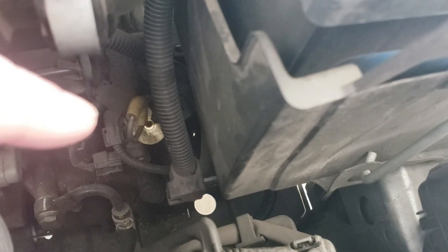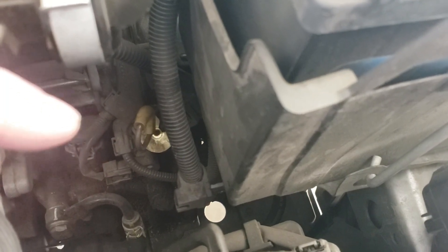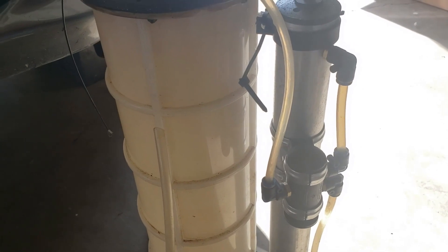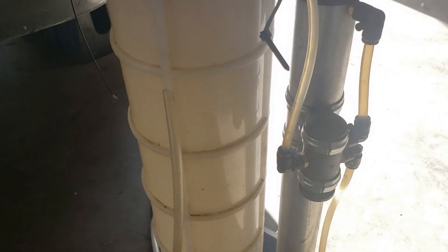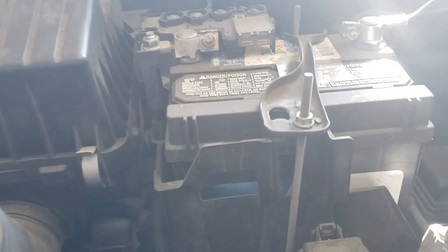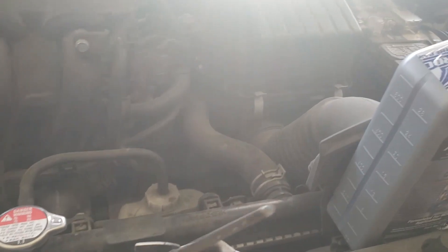What I'm going to do is suck the transmission fluid out using this Mighty Vac right here. This thing is super cool if you've never seen it in action. It's going to allow me to suck the fluid out of the vehicle, and the best part is I can put in the exact amount I took out without having to fumble with the tiny dipstick and get readings. I'll show you how easy this is and how you can get it done in under 30 minutes.